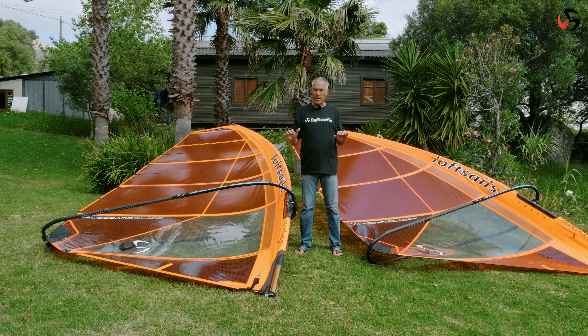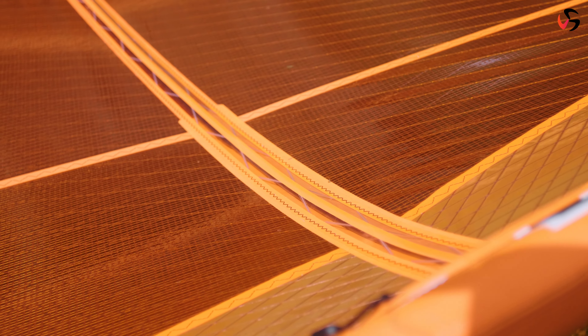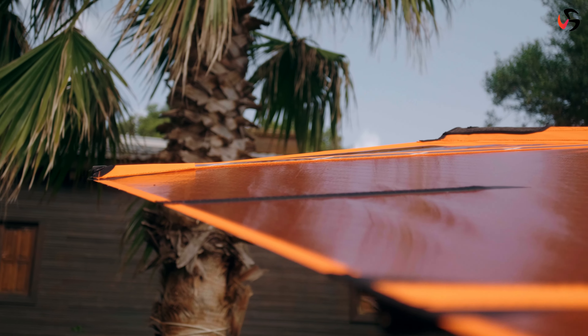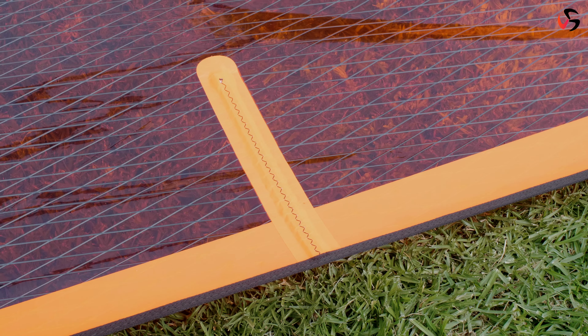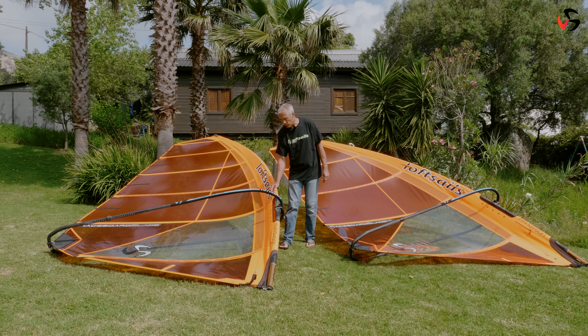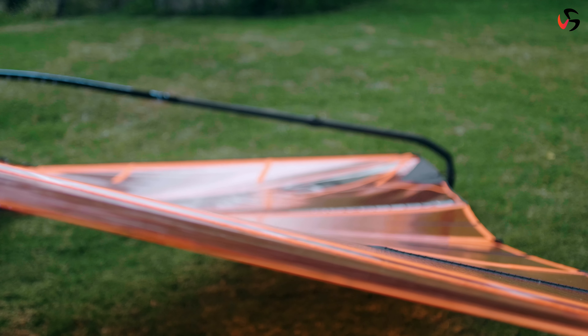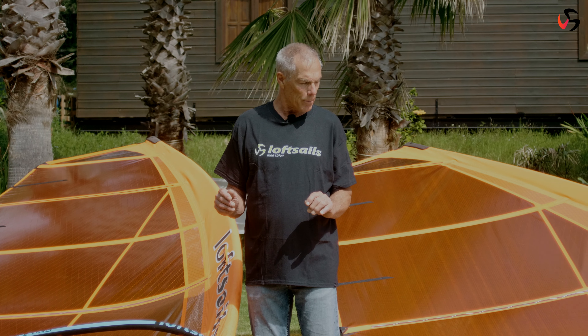The three designs — all 9.5 — share a similar construction. We've got the 2mil very light quad axial x-ply upper body, a 3.5mil head panel, 3.5mil clew panel, and 3.5mil foot panel. The vertical panels are 5mil x-ply. The upper luff pocket is Dacron, the lower luff pocket is IYU 250. The designs all share a similar very light construction — heavy enough to have longevity, we don't cut corners — but light enough to be super competitive in the raceboard.